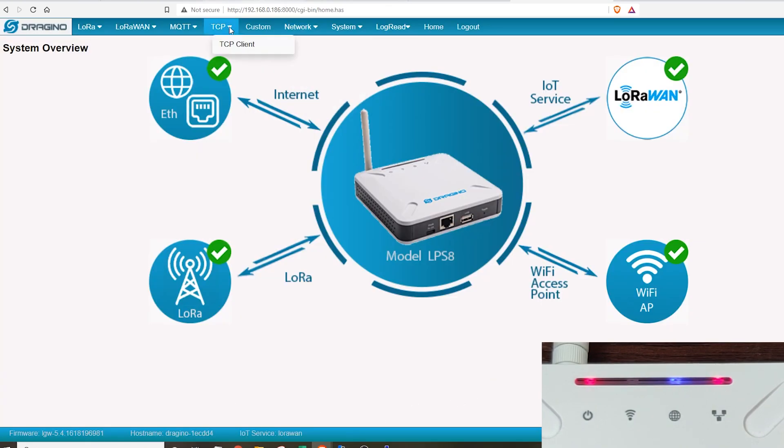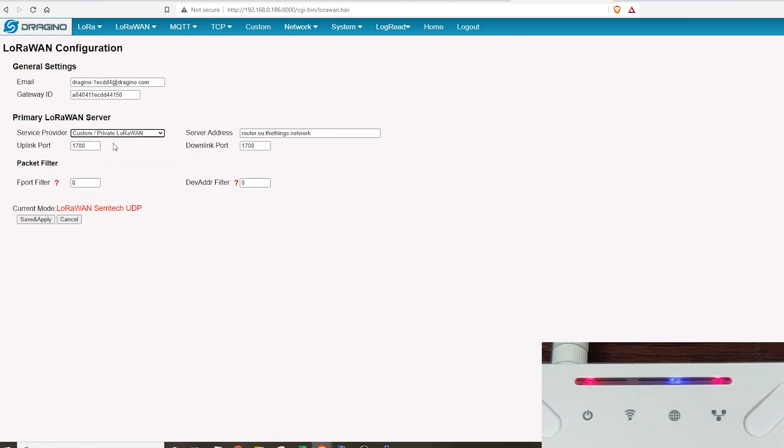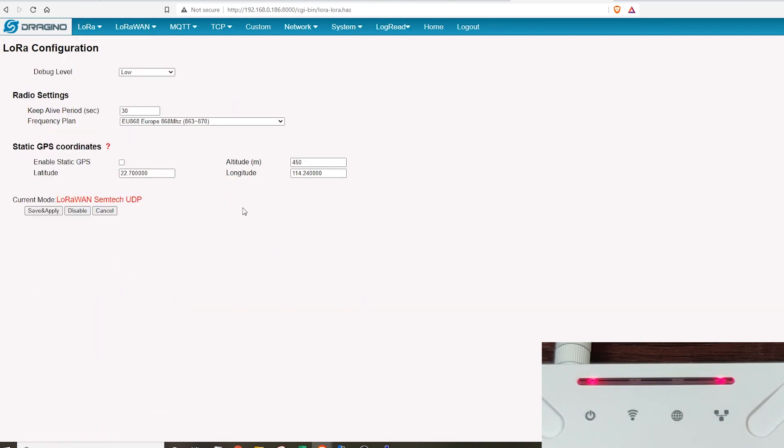Once the firmware is updated, refresh the page and you'll see the latest firmware — all fresh and ready to go. Head over to the LoRaWAN settings, go to Service Provider, and click to set it as a custom private LoRaWAN server. Set the address as 127.0.0.1, uplink port as 1680, and the same for downlink port. Then click Save and Apply. Also make sure to select the correct frequency plan for your region — I'm using Europe 868. Make a note of the last five characters of the gateway EUI as we'll need this later.